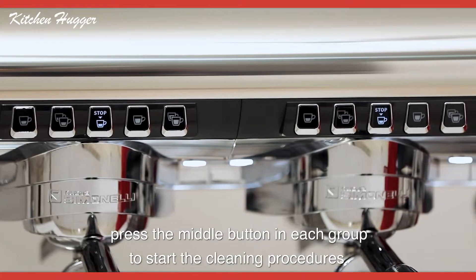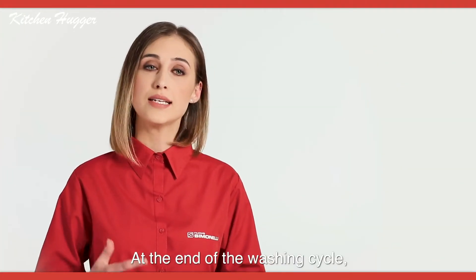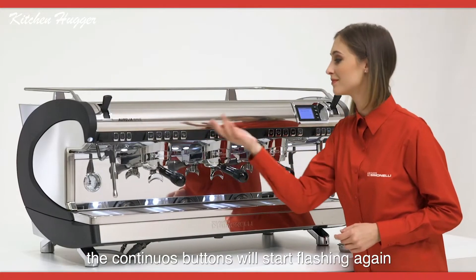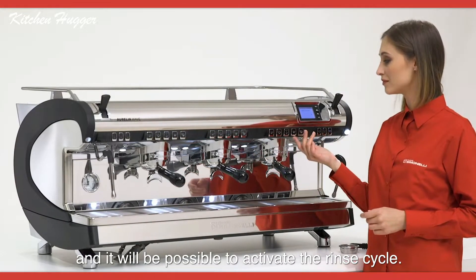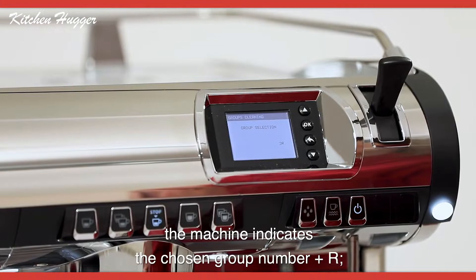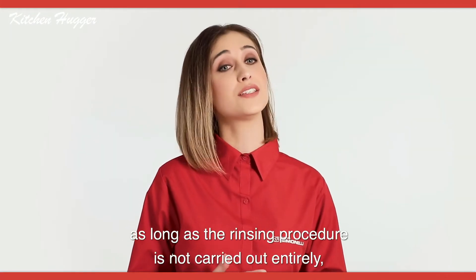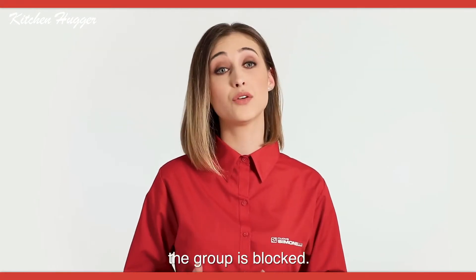If the groups are cleaned simultaneously, press the middle button in each group to start the cleaning procedures. At the end of the washing cycle, the continuous buttons will start flashing again, and it will be possible to activate the rinse cycle. Before rinsing, the machine indicates the chosen group number plus R. As long as the rinsing procedure is not carried out entirely, the group is blocked.